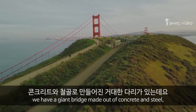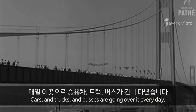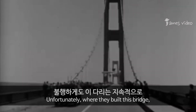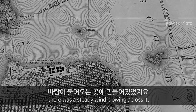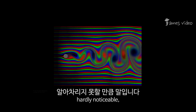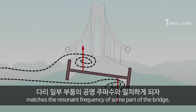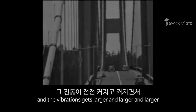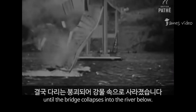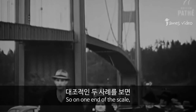On the other end of the scale, we have a giant bridge made out of concrete and steel — the Tacoma Narrows Bridge. Cars and trucks and buses go over it every day. Unfortunately, where they built this bridge, there was a steady wind blowing across it. One day, this wind induced a small vibration in the bridge, hardly noticeable, but the frequency of the vibration matched the resonant frequency of some part of the bridge, and the vibration grew larger and larger and larger.